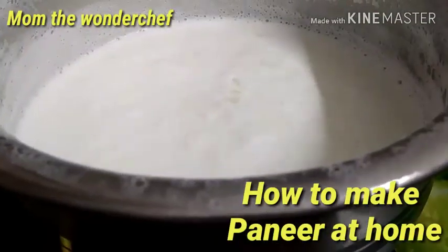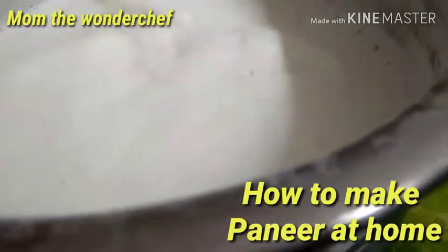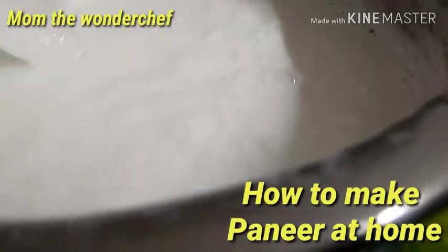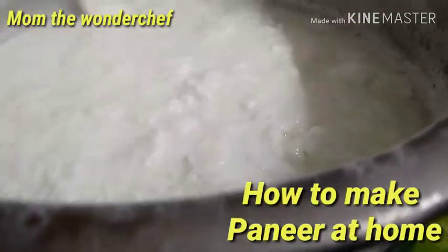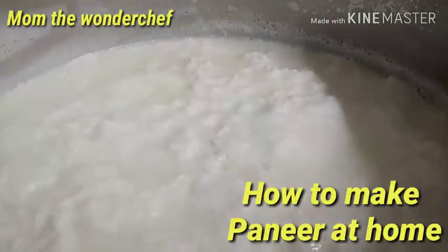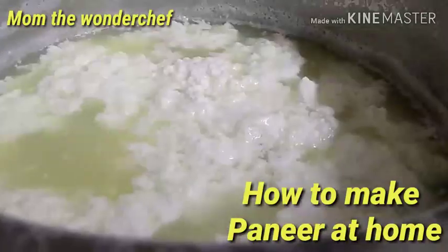The milk starts breaking, the water comes up, and the paneer settles. Keep on mixing it, and always keep the gas on a simmer. You can see the paneer floating on the top. Look at this — this is the paneer, and the remaining water we are going to strain out.